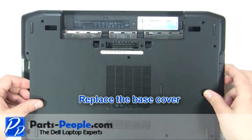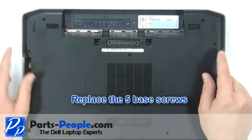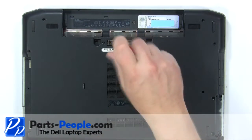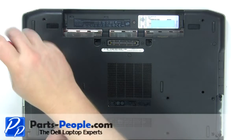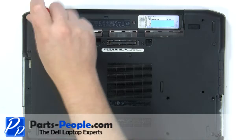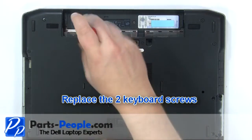Replace the base cover. Replace the five base cover screws. Replace the two keyboard screws.